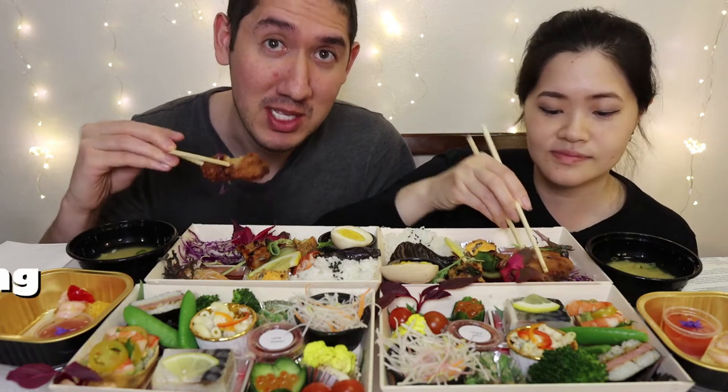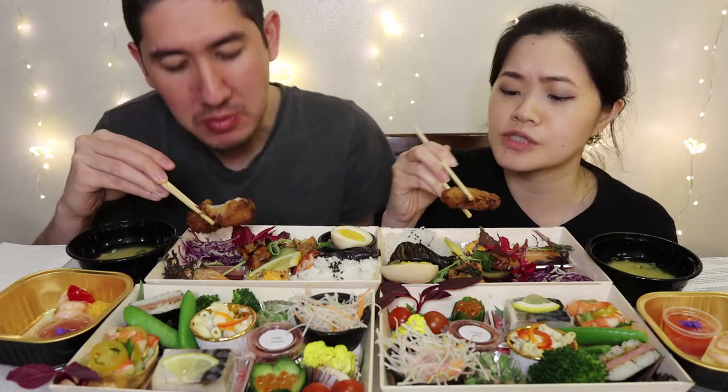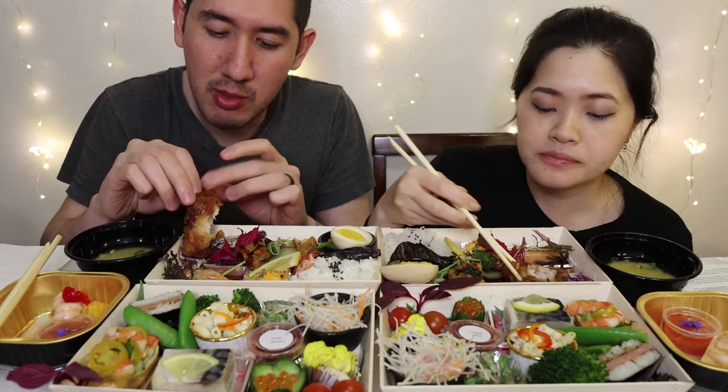Right here we have the chicken wing — it's Japanese fried chicken. We're gonna dig into this first. Oh wow, that's crunchy despite it being in a bento box. It tastes like a chicken wing — can't go wrong with fried chicken. Nicely well seasoned. I like it.